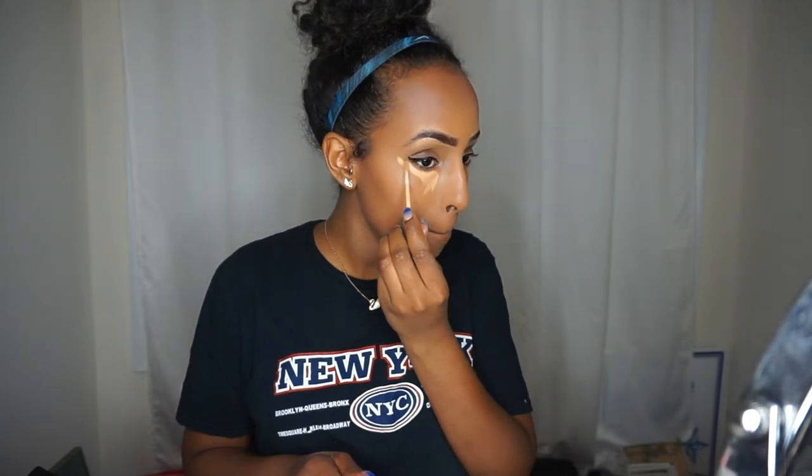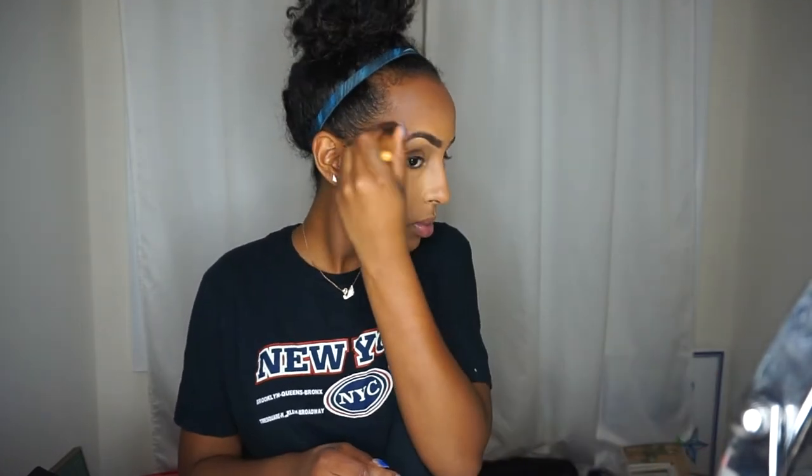Now that I've finished my eyeliner and eyeshadow, I'm going to go in with my other concealer — the All-Nighter — and apply it under my eyes. Then I'm going to go in with my Black Opal baking powder and set under my eyes.